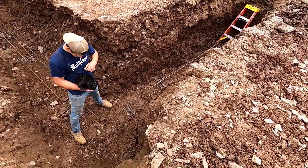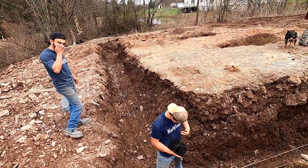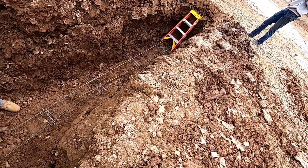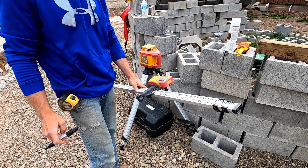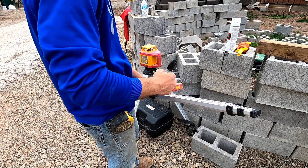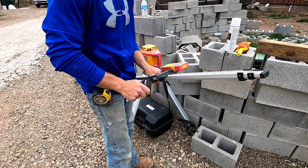Excavator is all done. Jake dug out all the stuff that fell in on the edges. We got the rebar chairs spaced out, rebar laying down, about to tie them up. So I know my footer is this height and I want to remember it, so I'm going to put a mark right here. That's my footer height right now — the bottom of it.